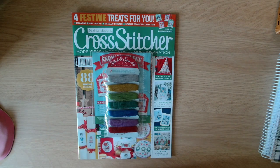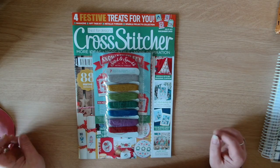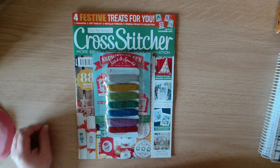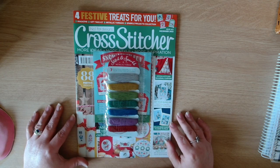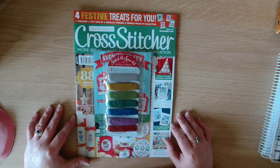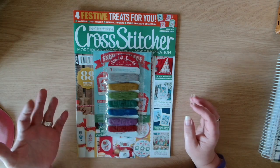Hi guys, welcome back to the channel York Crafter. My name is Julie and today I have got a magazine flip through for you guys. This is Cross Stitcher, issue 403, December 2023.